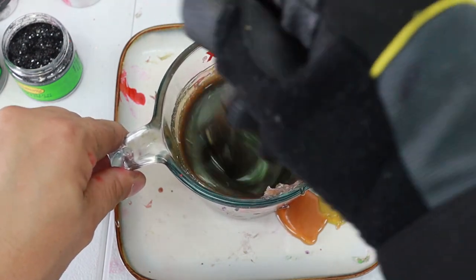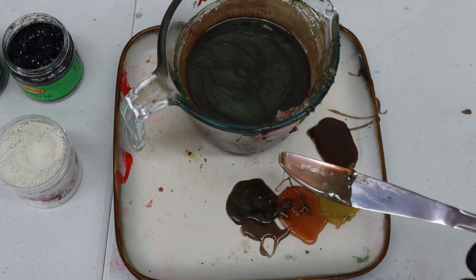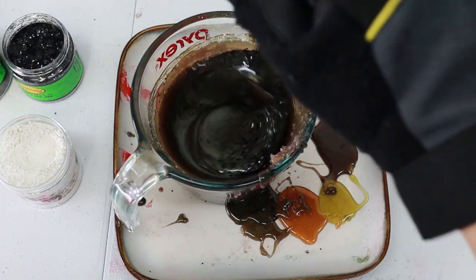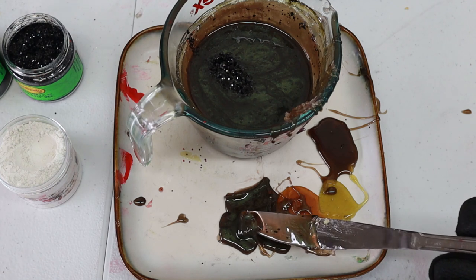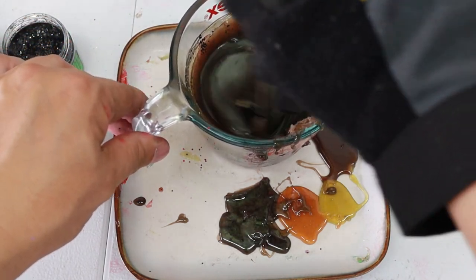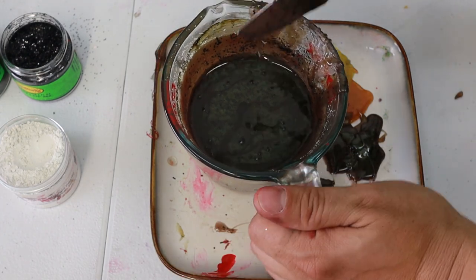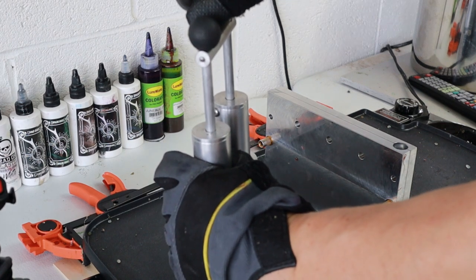That is looking damn freaking fantastic. Next thing I'm going to do is add some size 40 hex black glitter — not a whole bunch, maybe just a half scoop. I'm also going to put in some size 0.025 glitter to add a little more depth. That is looking really good. Let's pop this back in the microwave, get it back up to temperature, and then shoot this in the new mold.